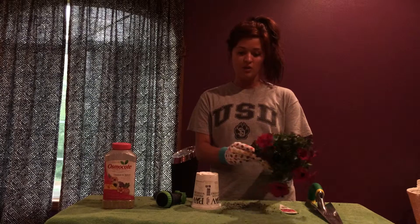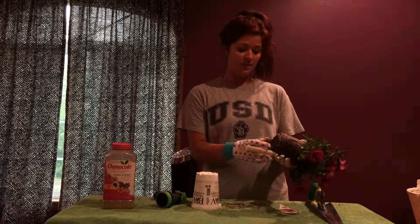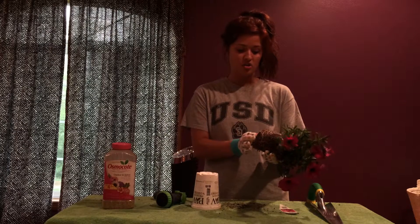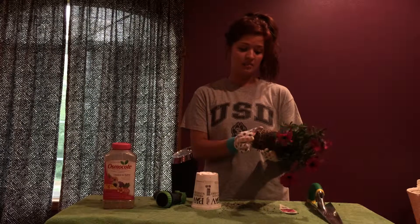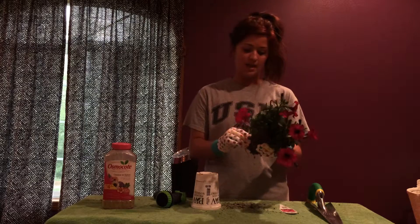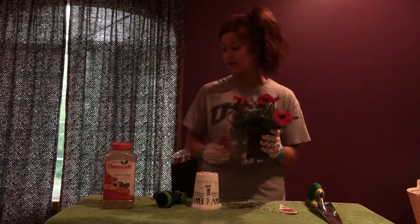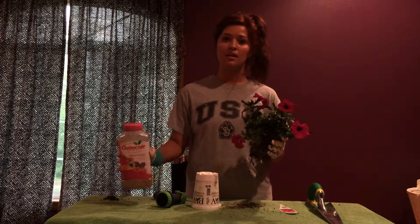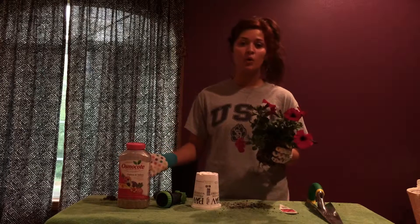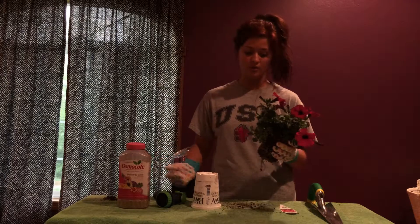The next step is to go ahead and gently pull apart the roots at the bottom. They get kind of compacted down when it's in these containers for a while. Just pulling them apart gently, not tearing them — it helps the roots grow out. The next step is to put a little bit of plant food. You only need about a couple of tablespoons per hole. It helps the roots take hold and gives the plant a little extra nutrients to grow a bit quicker.